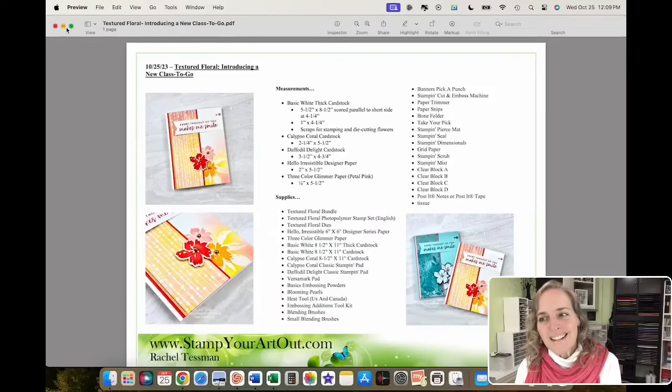She's going to be using the Pretty Peacock color from that pack, and I'm using the Petal Pink today. The Hello Irresistible paper is featured on many of our cards. I've listed the clear blocks — those are the sizes we're recommending for this stamp set in the class. I also listed grid paper and scrub and mist — those are handy to have when you're going to stamp, and helpful for new stampers so you know all the things you need.